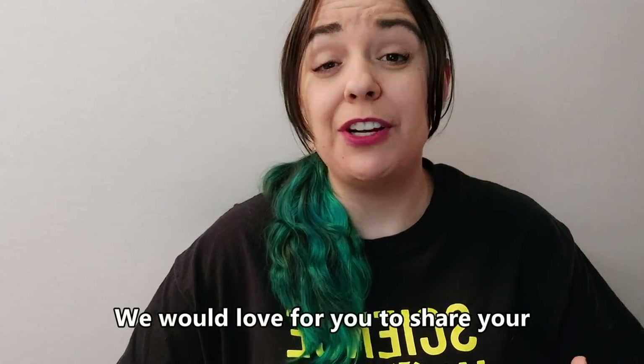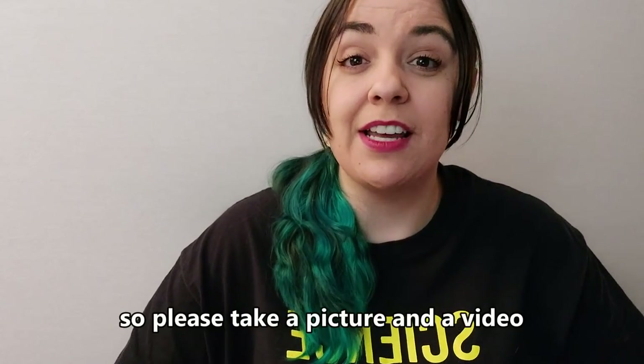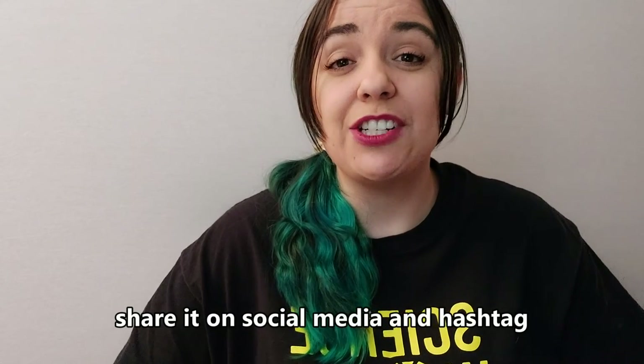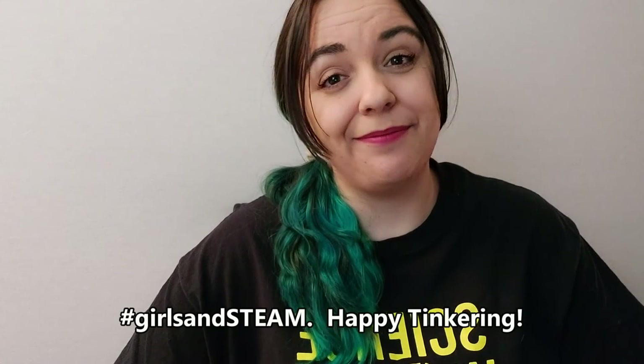We would love for you to share your tinkering process and your work with us. So please take a picture and a video, share it on social media, and hashtag girlsandsteam. Happy tinkering!